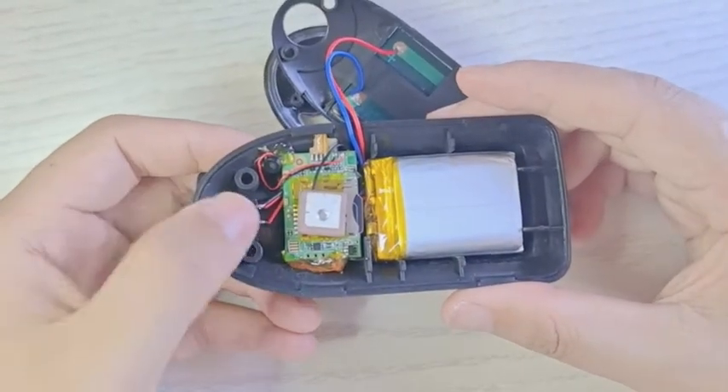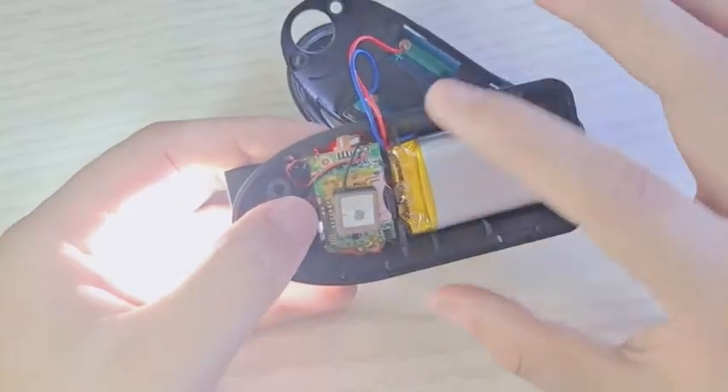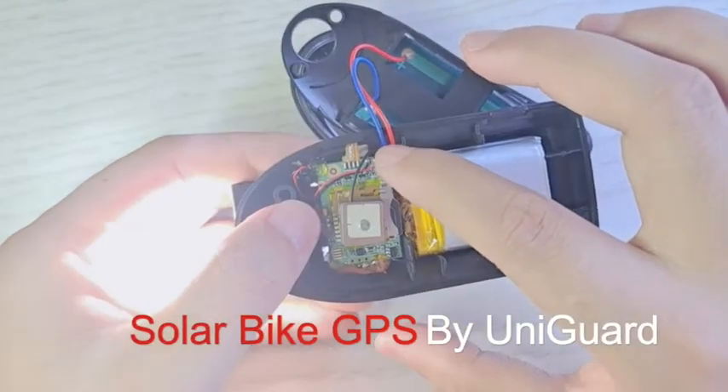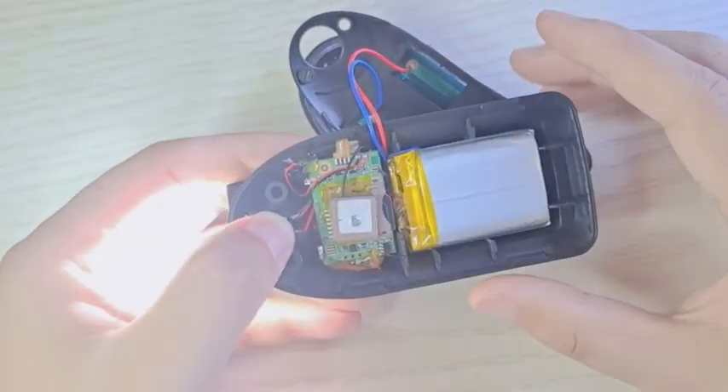Now we press this button. You can see a red light here, then the device is on. Now it's green, so it means the device is working.